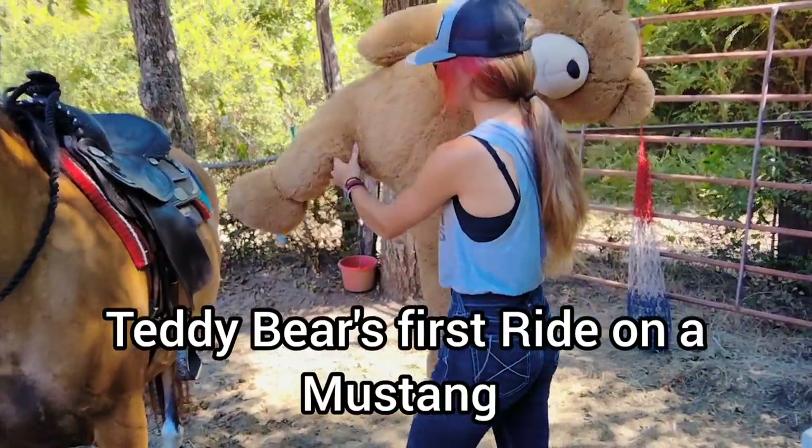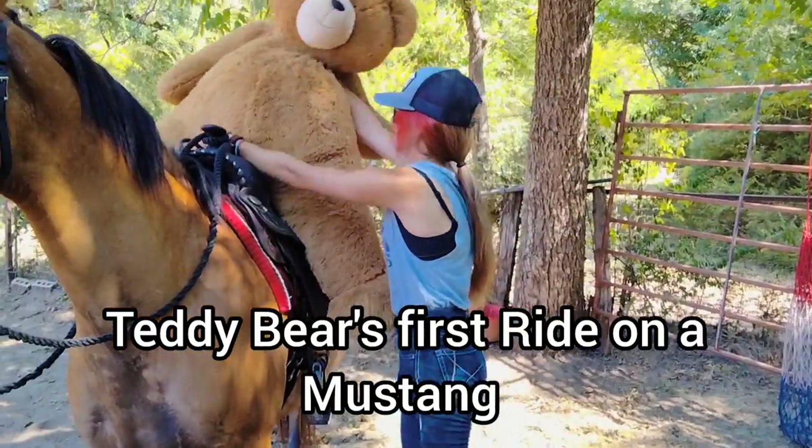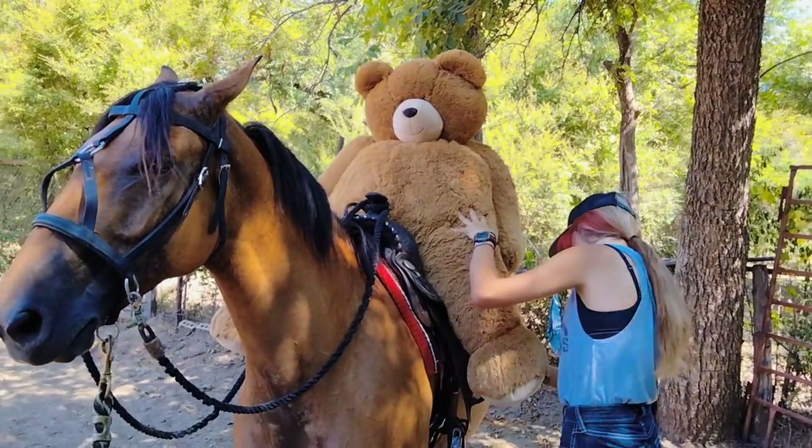Meet Teddy. Teddy is going for his first ride on Moondancer today, and we'll see how he does.